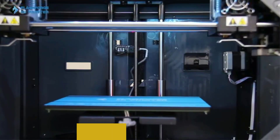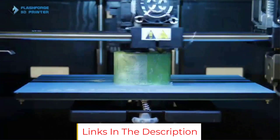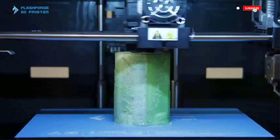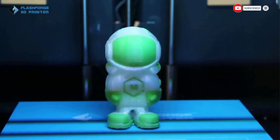It is compatible with a wide variety of materials, and the IDEX feature is one that is not commonly encountered in this price range. If you're looking to get started with multimaterial 3D printing, the Creator Pro 2 is a superb 3D printer to start your journey.